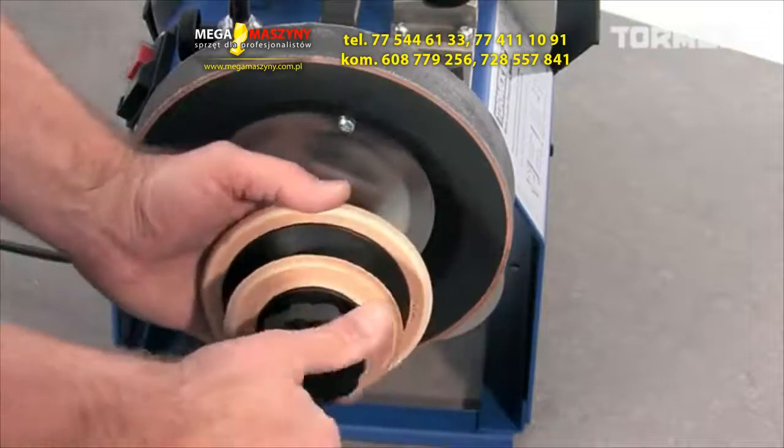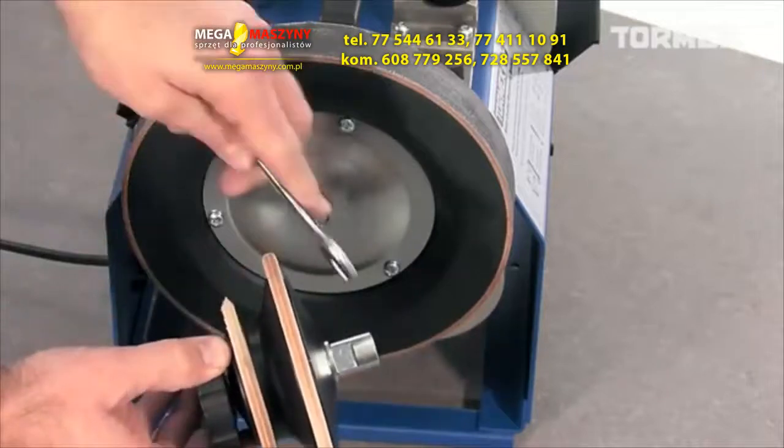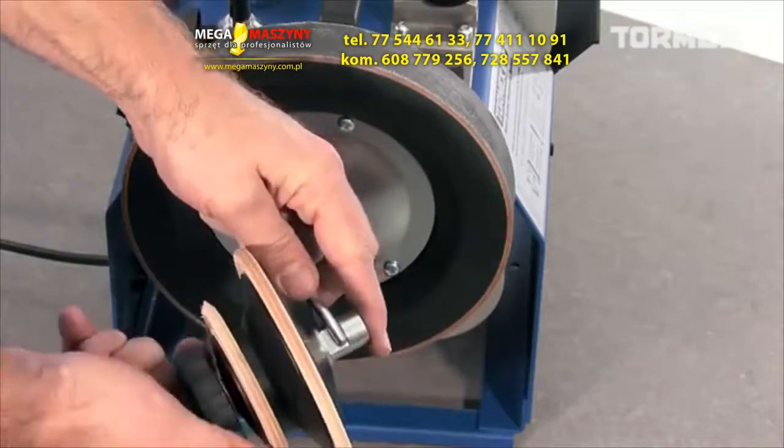Impregnate new discs in the same way as the regular leather honing wheel — first with a light machine oil and then with a honing compound.